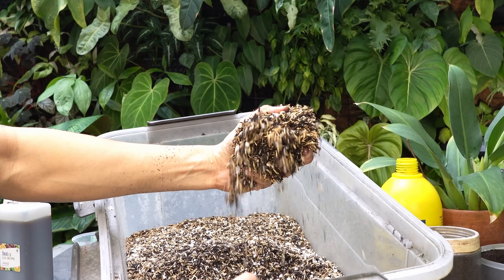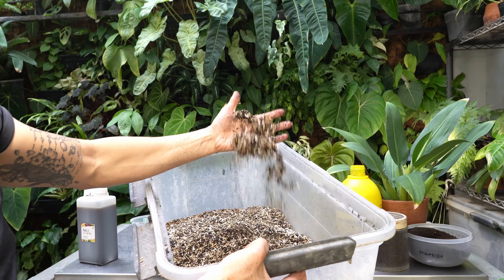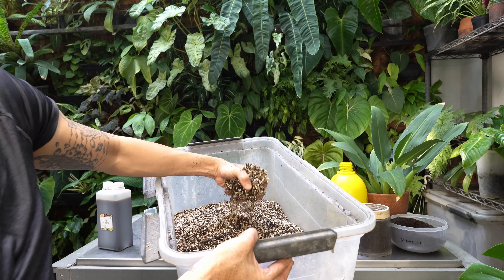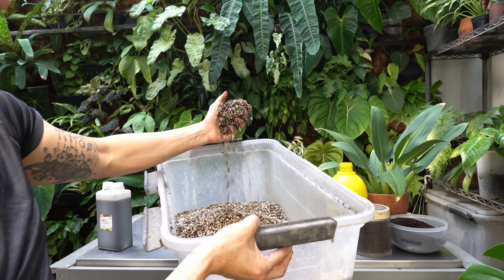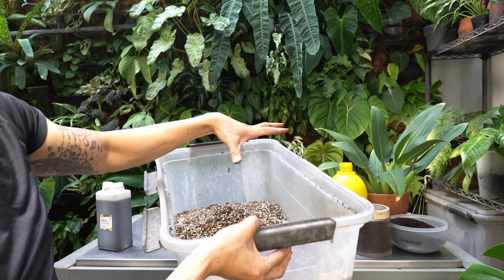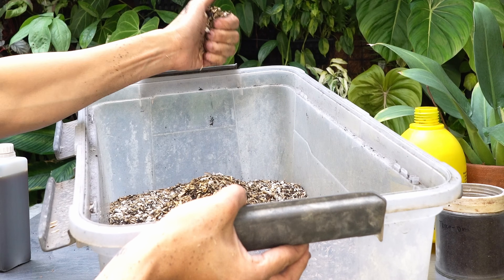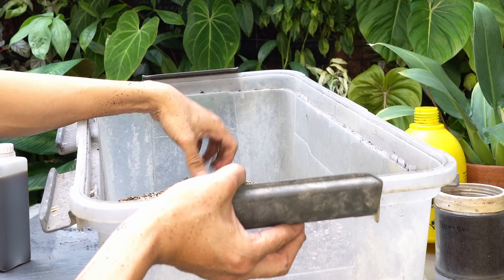I love the color of this mix, and I can feel in my hands how fast it would absorb water but also quickly release it. The water can be more even throughout the pot because of how porous this media is — when you water, it trickles down really fast. If you use something heavy like coco peat or peat moss, the top part may be dry while the bottom is super wet. This media creates a lot more evenness throughout the pot.